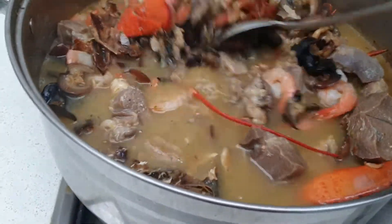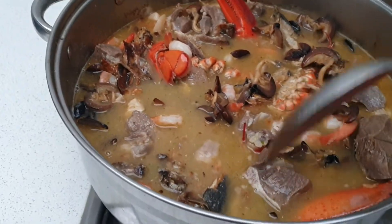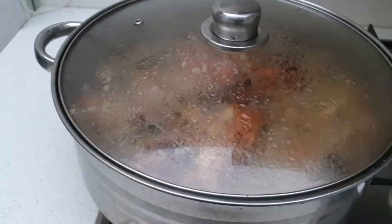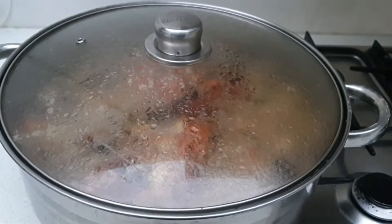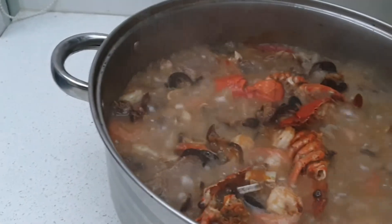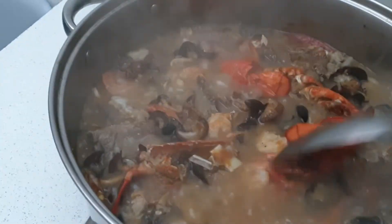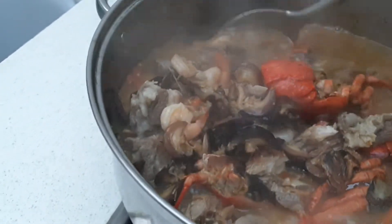We're just going to let it cook for about five to ten minutes and then come back to see how it looks. Okay, we are running against time — it's getting dark already so I don't know how clear the video will look. I've been waiting for about six to seven minutes and the soup looks like this now.